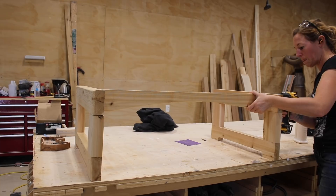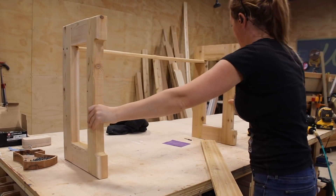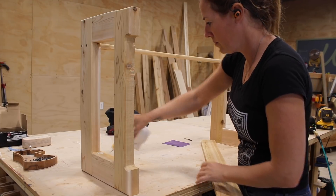With that in place, I flipped the unit on its back to make attaching the back stretcher a little easier. After applying glue, I again used a few screws.